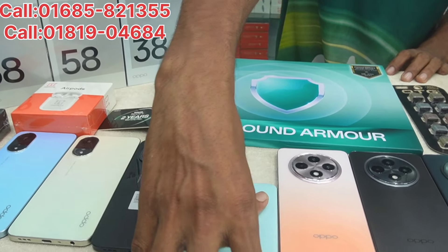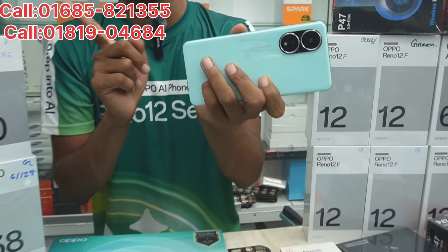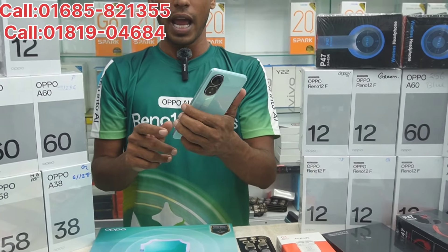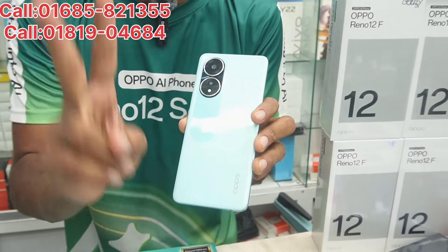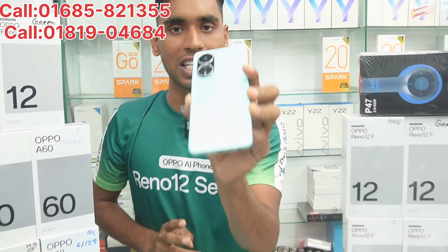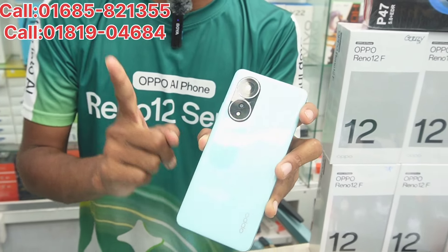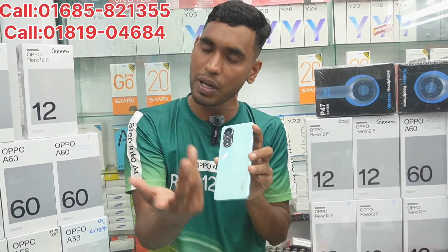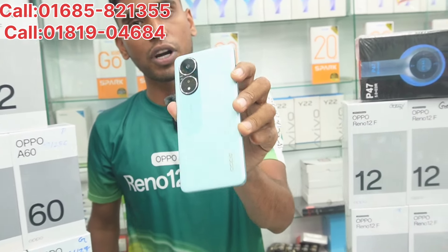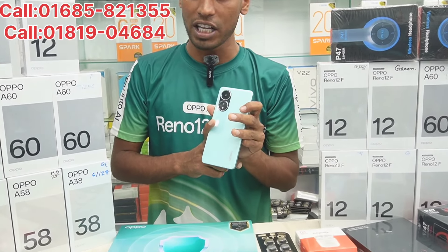The Oppo A58 — this is a very nice device. It has a Dolby sound system, a superfast charger, side-mounted fingerprint sensor, and a 95-megapixel camera. The A58 comes in two variants: 6GB with 128GB storage, and 8GB with 128GB storage. The price is $299.